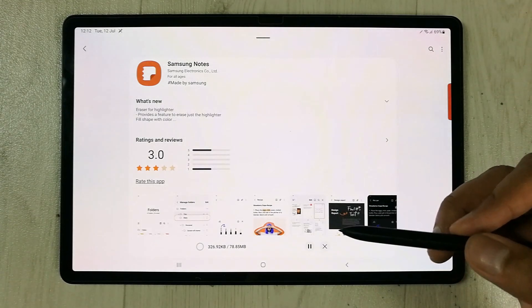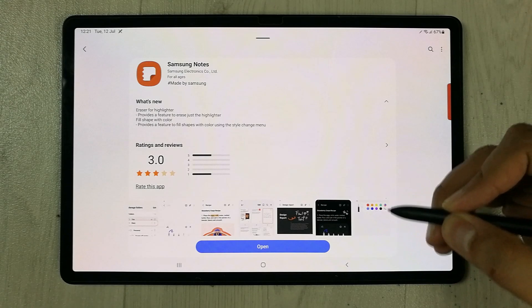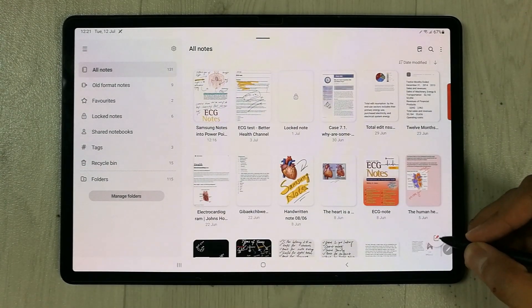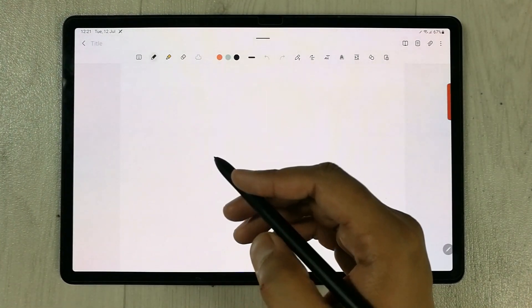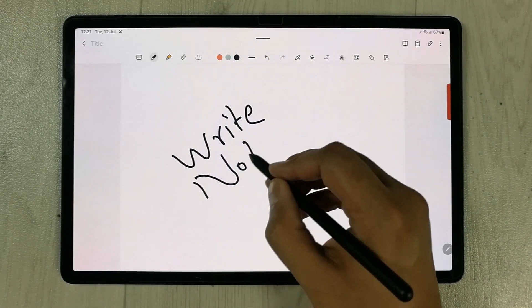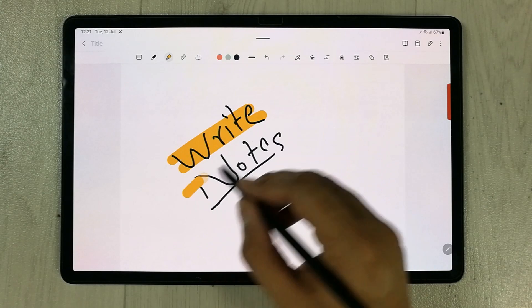It will take a few minutes to update. Samsung Notes has been updated successfully. Now I will open Samsung Notes, open a new page, write something, take some notes, and then highlight something — I put this highlighter over here.